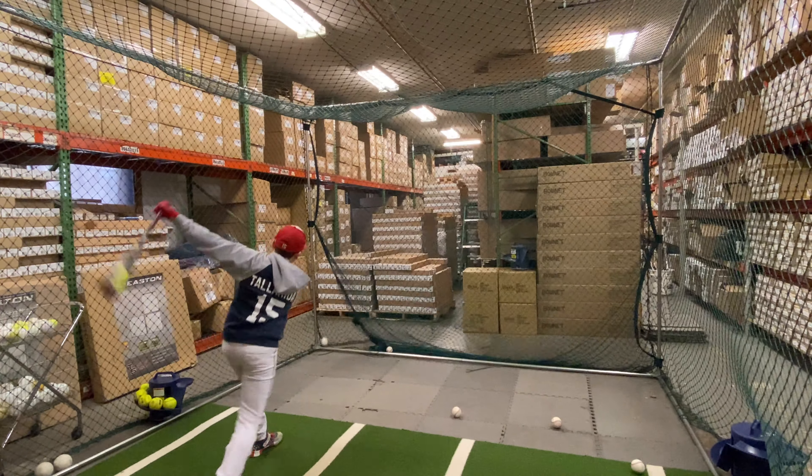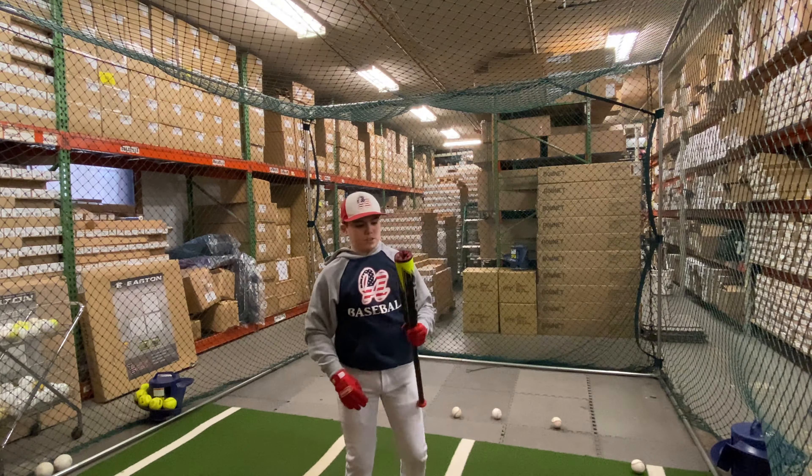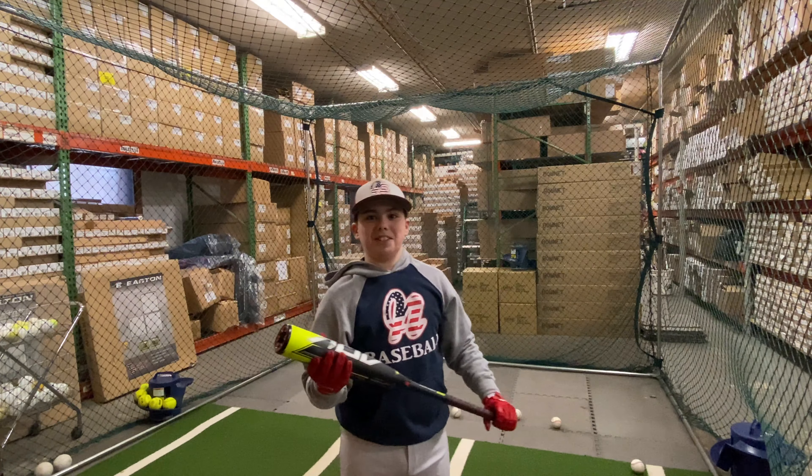This bat is fully loaded, fully equipped to have a great year, and you can find this at Closeout Bats. How do we like that Easton? It had really good coloring, and I had the angle of it.